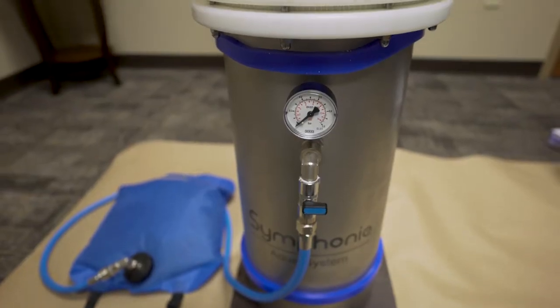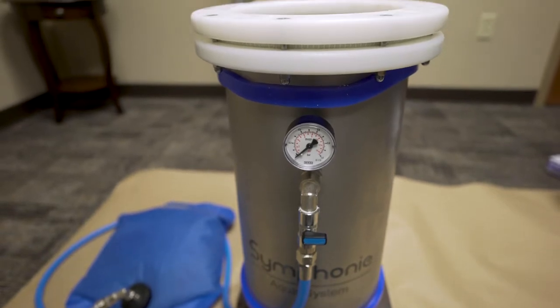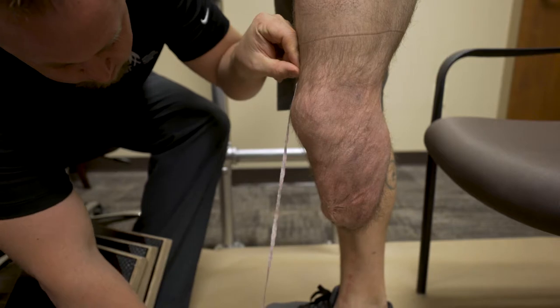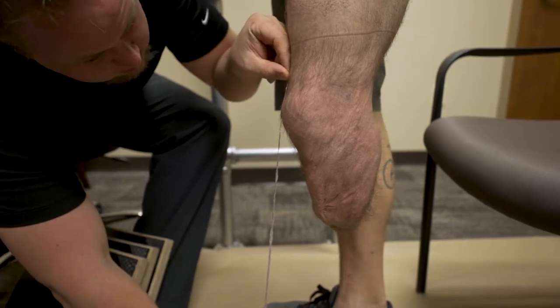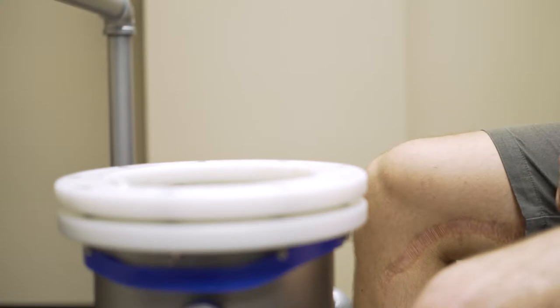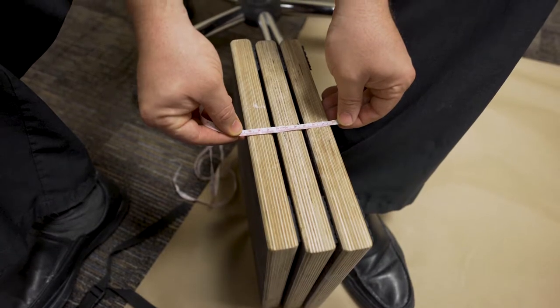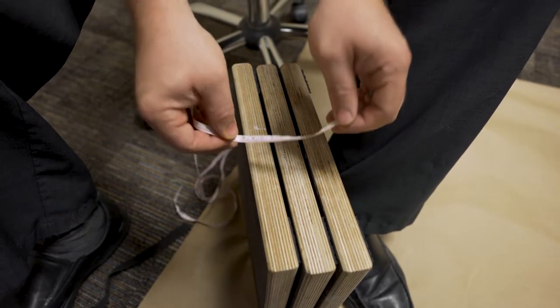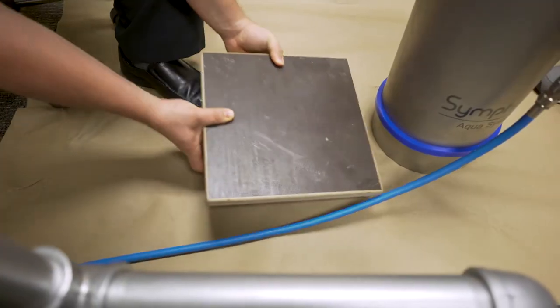Now that the Symphony Aqua system is fully lubricated on the inside membrane, it is time to determine the proper height of the tank in relationship to the patient. Have the patient sit — the top of the tank should be level or slightly above the patient's sound side knee in the seated position. If shims are needed, place the correct number underneath the tank to achieve the desired height.